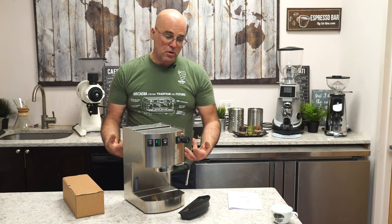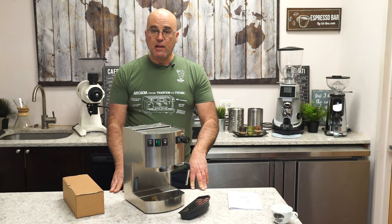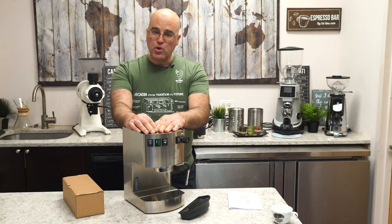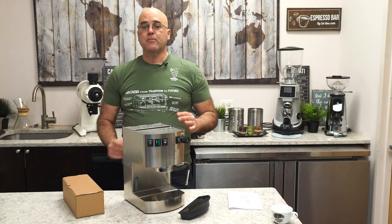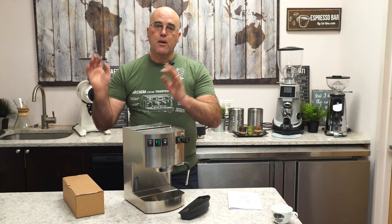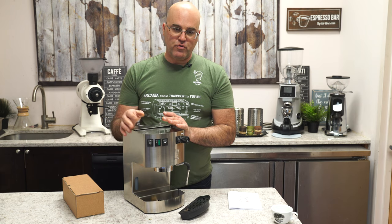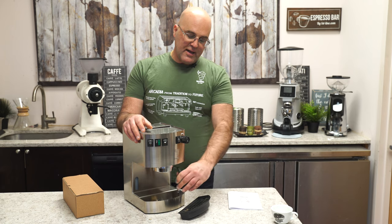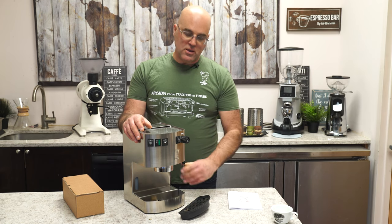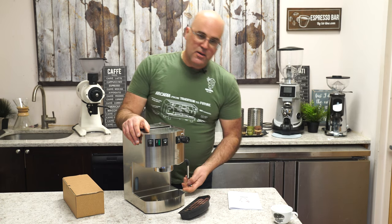One of my personal pet peeves: the cup warmers don't work on these single-boiler dual-purpose machines — 'dual-purpose' meaning you have coffee mode and steam mode. It takes two to three hours to heat your cups, so use the hot water wand or steam wand instead. The steam wand is multi-directional and appears to be a no-burn design with tubing inside.